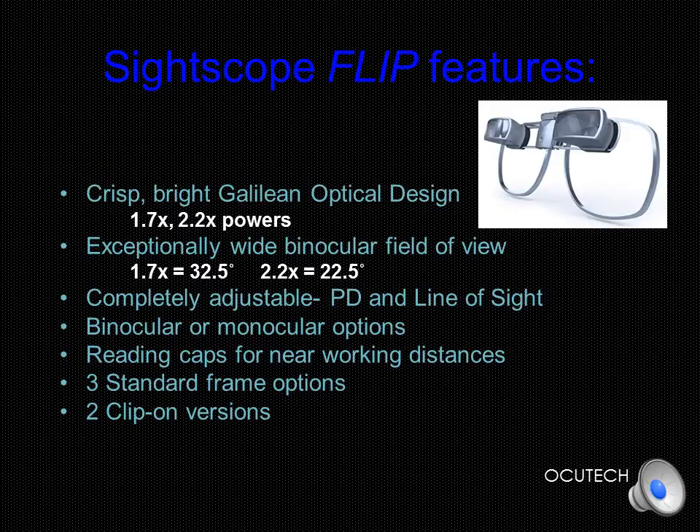It can be prescribed for one or both eyes, and reading caps are available that allow you to provide clear, crisp binocular vision at near working distances. The SideScope can be prescribed in bioptic or full-diameter positions simply by choosing the appropriate frame. Flip-on versions are available both for testing and patient prescriptions.